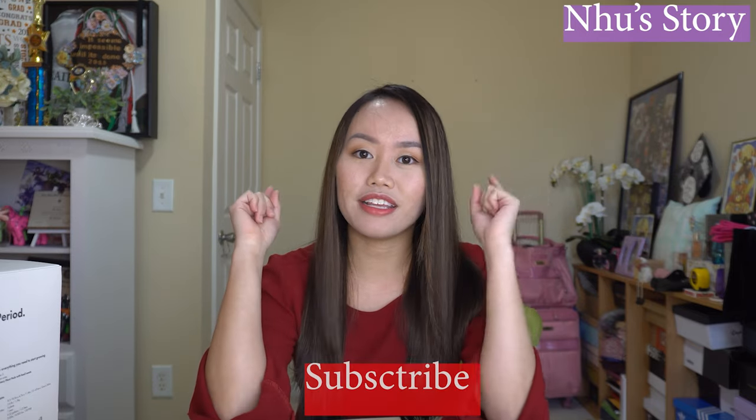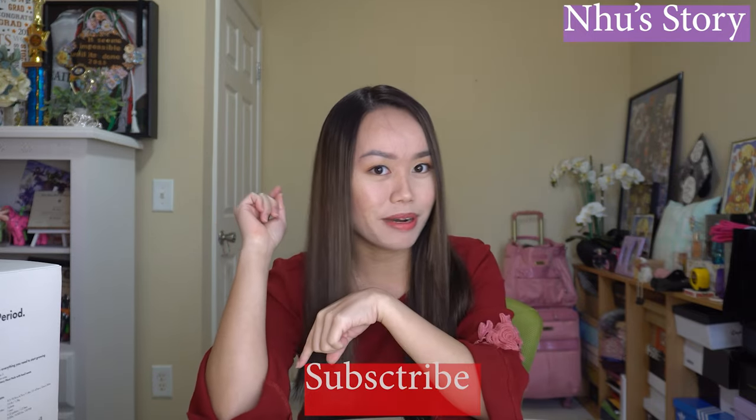Hey guys, welcome back to my channel. If this is your first time visiting this channel, welcome. And if you have not yet subscribed, please hit the subscribe button.